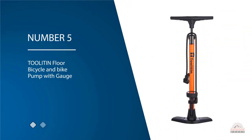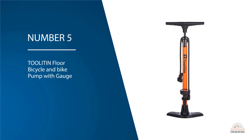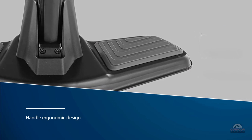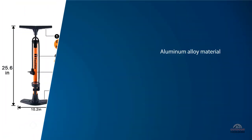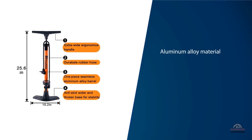Number five: Toolitin Floor Bicycle and Bike Pump with Gauge. The Toolitin bicycle air pump features a top handle ergonomic design. The aluminum alloy material makes the pump strong and durable compared with ordinary bicycle pumps. The pressure gauge is safer, and excess air needle and valve parts are stored in a unique storage box for easy carrying.